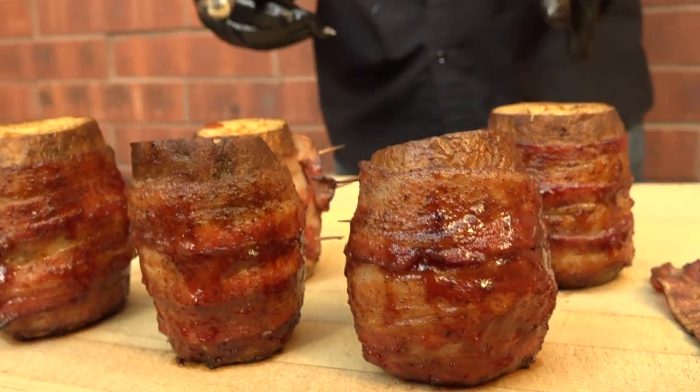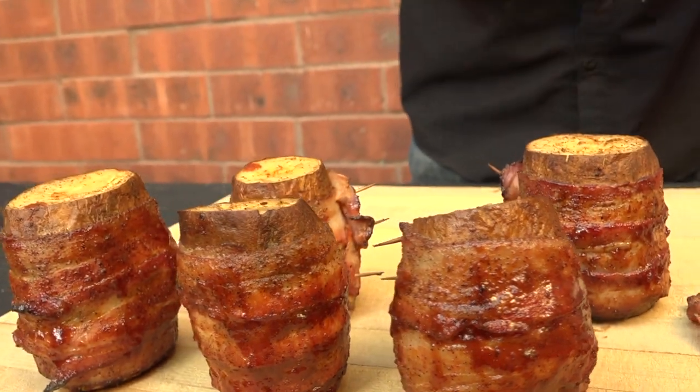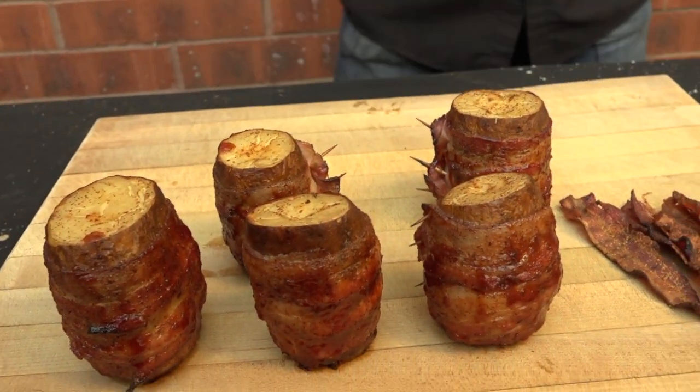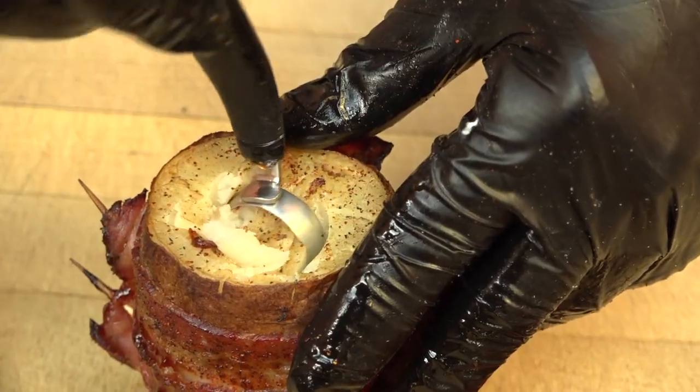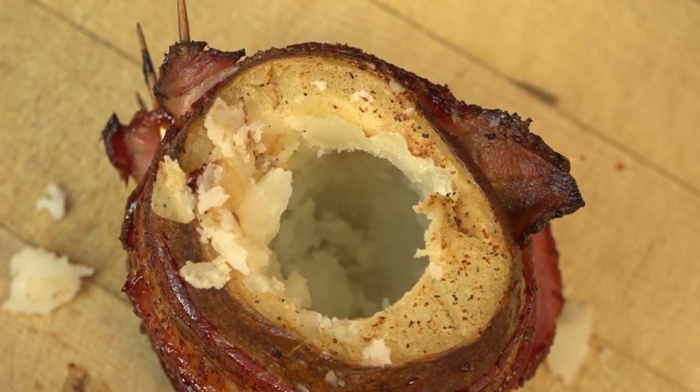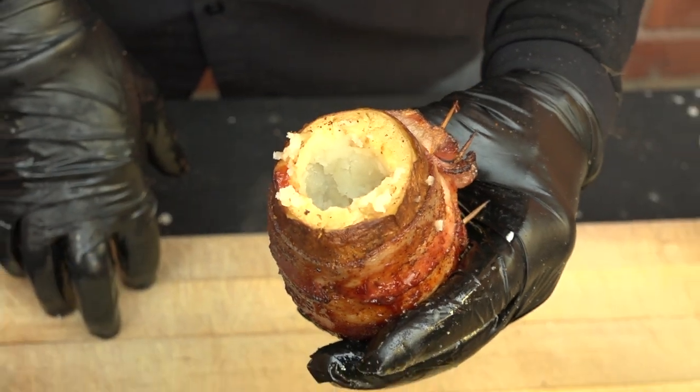We're going to go ahead and core out the inside of the potatoes so we can make our twice-baked part. I highly recommend using a melon scooper for this — it's going to make it a lot easier. This is what we're going for once it's cored out, and we'll fill that with our twice-baked mixture.